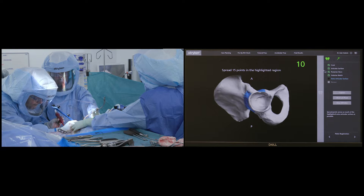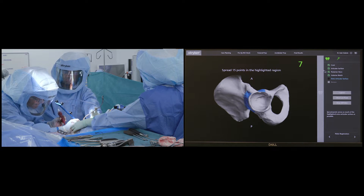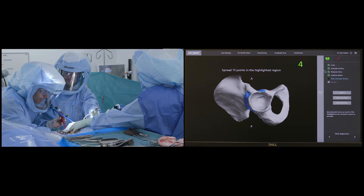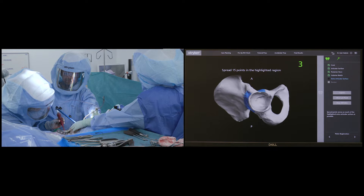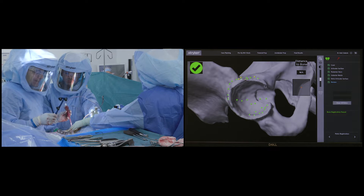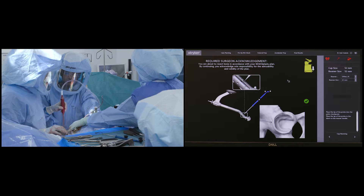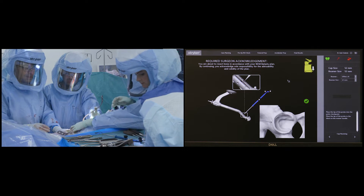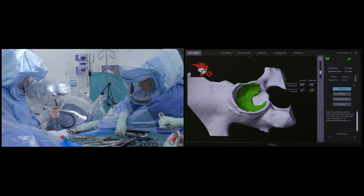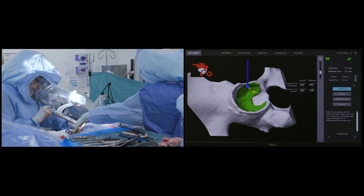In this patient a size 52 cup was templated. One of the important benefits of robotic surgery is that only a single reaming pass is required to prepare the acetabular bed for the final cup. This greatly reduces soft tissue damage and blood loss, and eliminates the need for intraoperative x-rays, improving the efficiency and flow of the operation. Once the acetabular bone is mapped, the size 52 reaming basket is positioned inside the acetabulum, the robotic arm is brought in, and the reaming handle is connected to the basket.